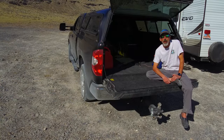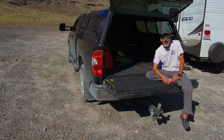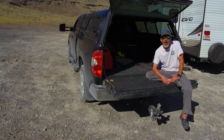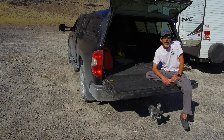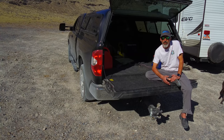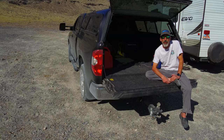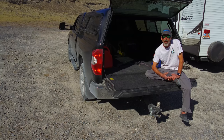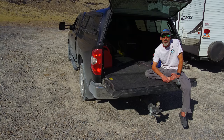Now if you already have DISH Network in your home, it's only going to cost $7 per month extra receiver fee to add satellite to your RV. And for $7, who wants to monkey around with disconnecting their DVR or their satellite receiver in the house and move it back and forth between the RV and the house? For $7, just buy an extra receiver and leave it in there.